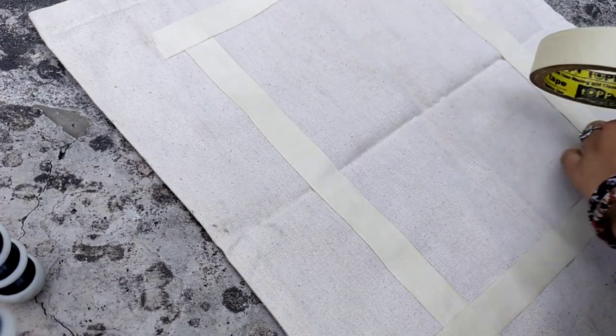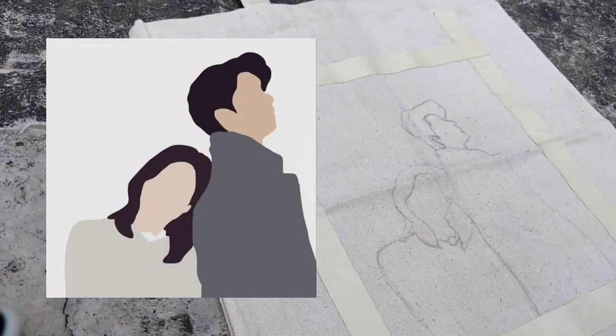And then you have to draw whatever you want to paint. As you can see, I have already drawn the picture showing on the screen. Now let's start painting.